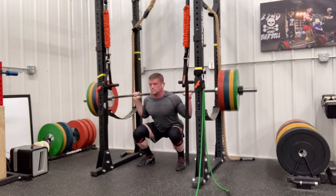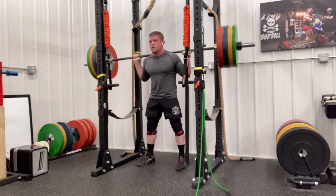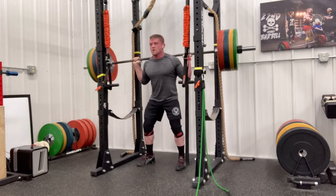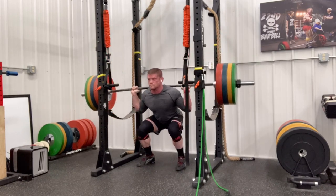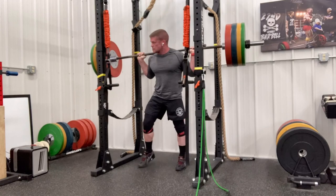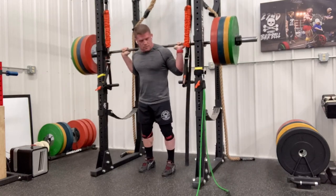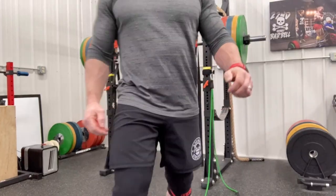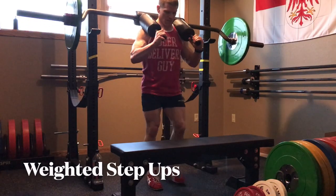If you stick around to the end, I will also cover some very crucial things. I consider these exercises almost like a practice — something that would help you with the skill of squatting. But the other ones are principles, things you have to get right to have success. Or at least I did.